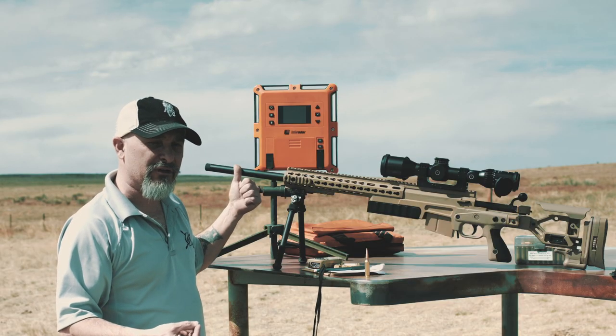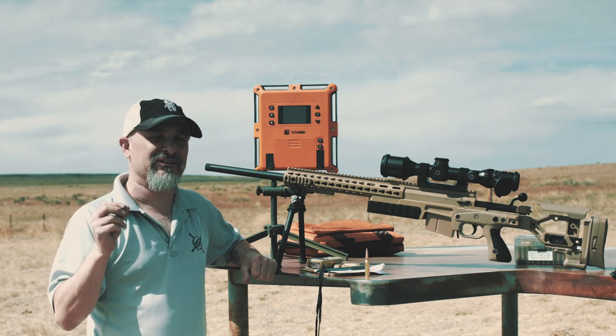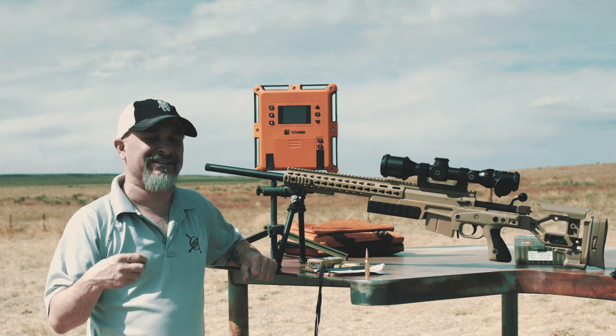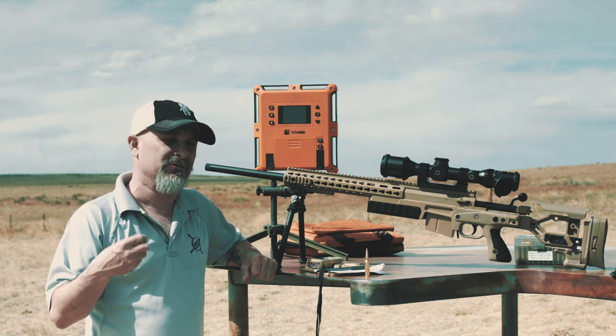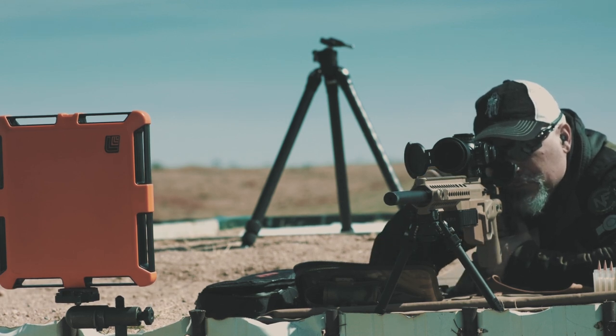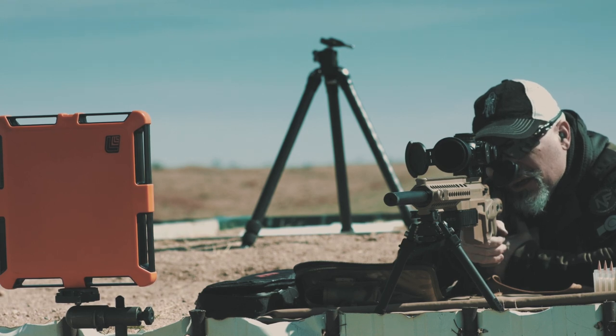22-inch 6.5 Creedmoor, 6 mils to 1,000 — that is going to give you an advantage over the next guy who's going to be using 8 mils, 7.2, and things like that. Not a plinker, but it's something to look at. I'm really impressed with what Warner Tools is doing. You don't need a non-standard twist rate, which you do with a lot of solids — here, you don't.